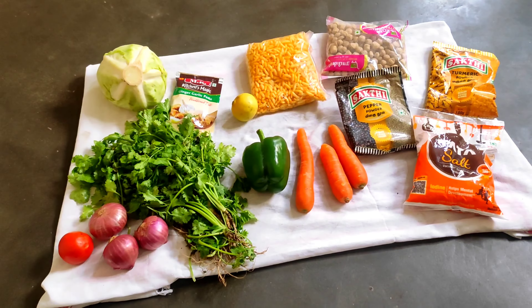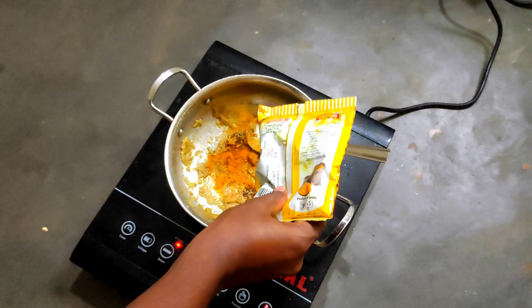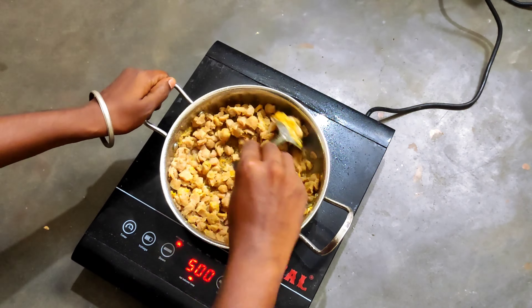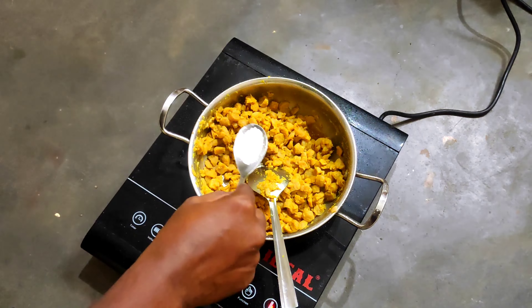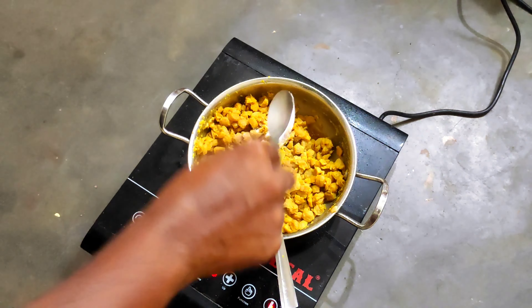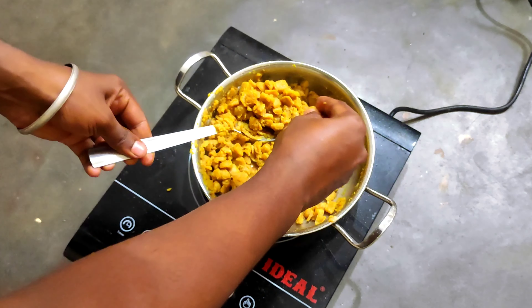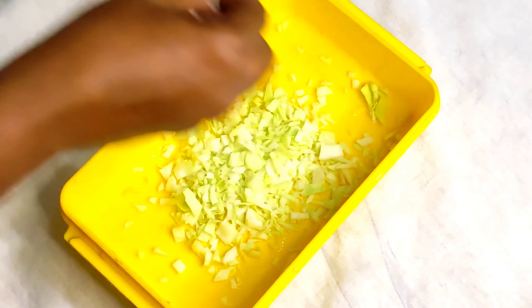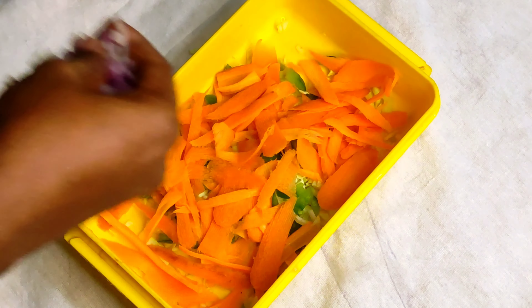First of all, I have a rice bran, so I put some rice bran, put it in a paste on it, put some fresh paste on it, and add salt. Then add cabbage, capsicum, carrot, and onion.